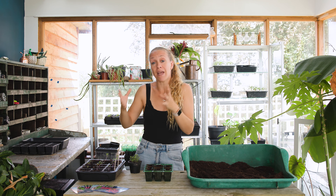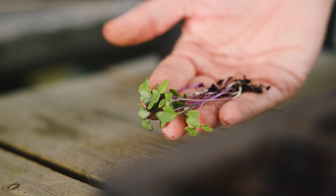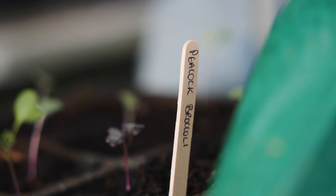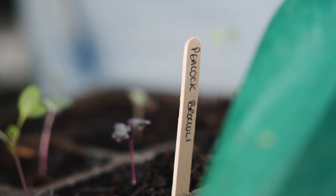Brassicas are cool weather plants and they traditionally do better over winter. That's partly because the weather is cooler and they just perform better, and also because there are a lot less pests around. Caterpillars absolutely love eating brassicas, as do pigeons. You can grow brassicas over summer for harvesting in autumn, but if you're going to do that try and find specific varieties that are designed to withstand some of the heat.